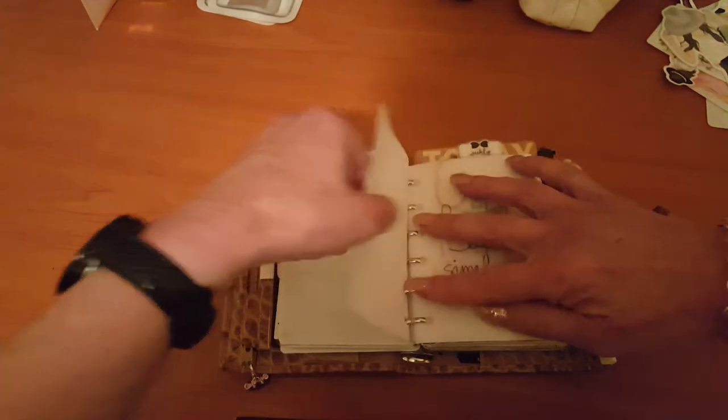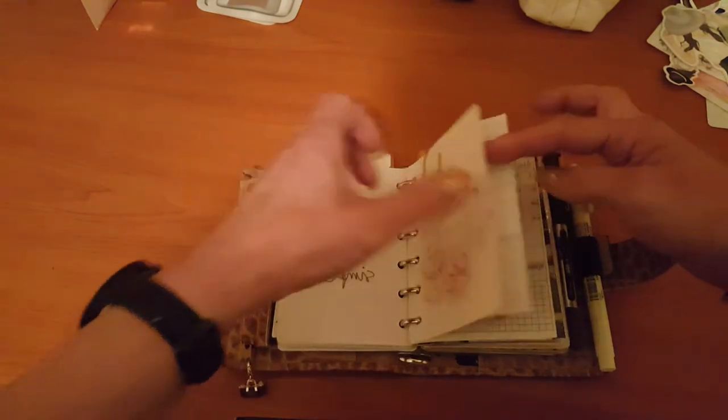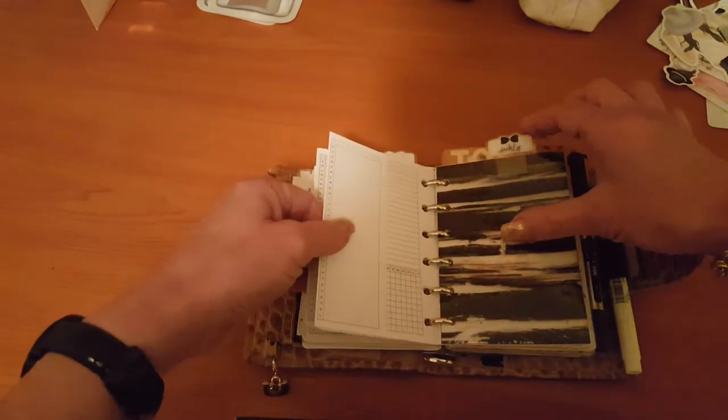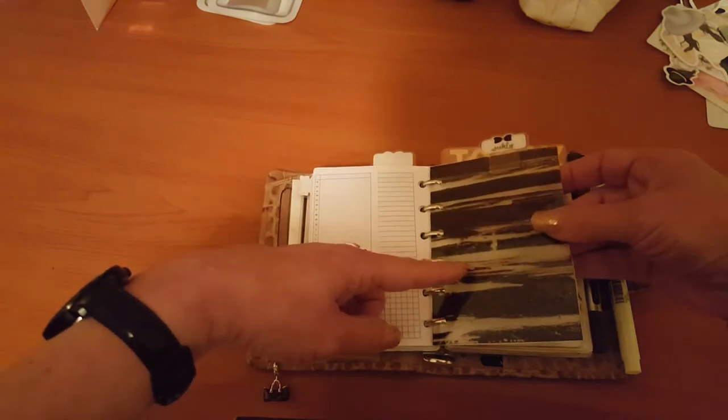It's just like a monthly task list. I still have my Peanuts Plenico insert — I love this one. I use that for all my financial tracking and bill tracking.